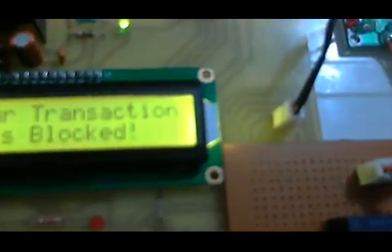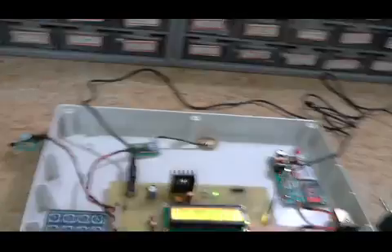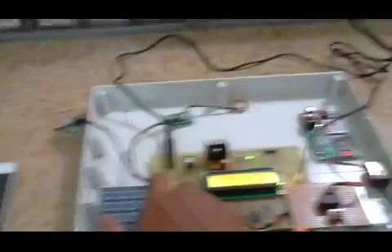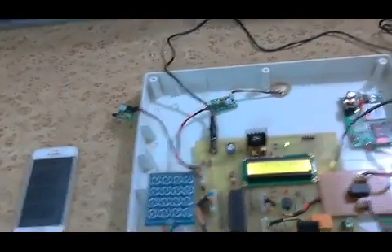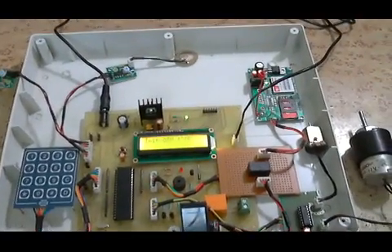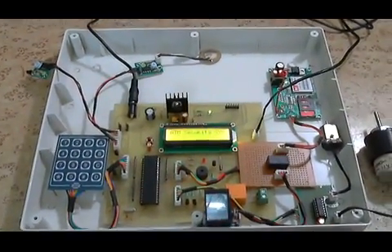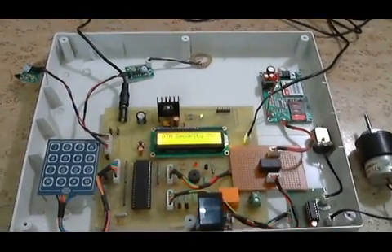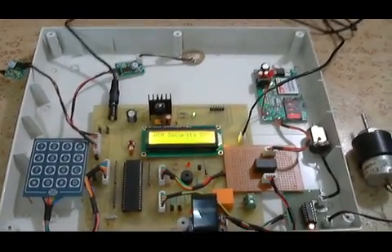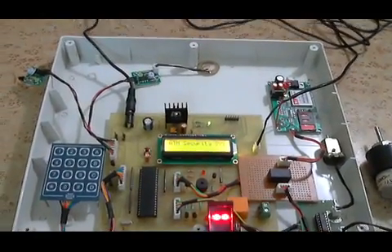Now if I press the finger again, the match is found but you can see 'Your transaction is blocked.' To reset the device you have to press the reset button. There is also a feature: if the person in the ATM center is in trouble, they can enter the password in reverse direction and it will send an SMS to the manager indicating that this person is in trouble.